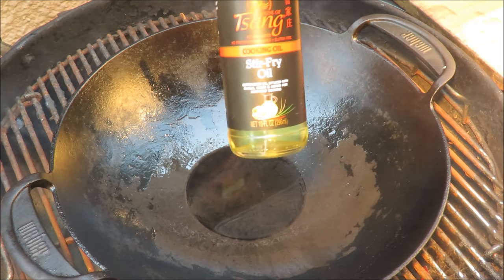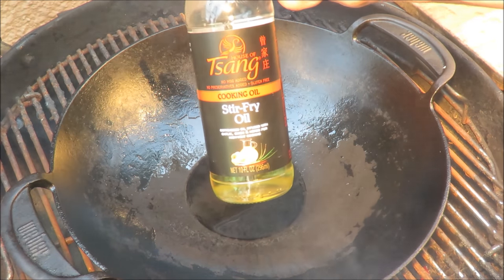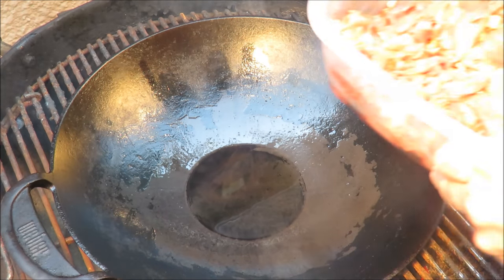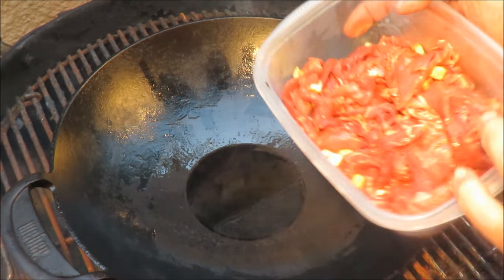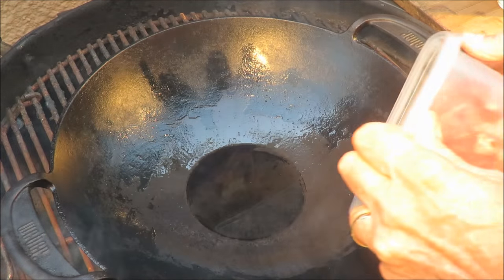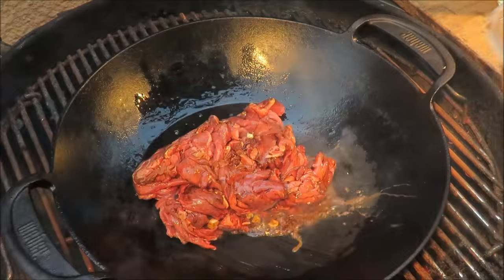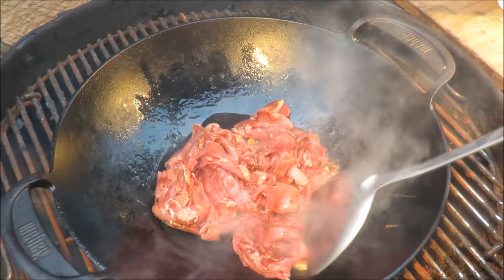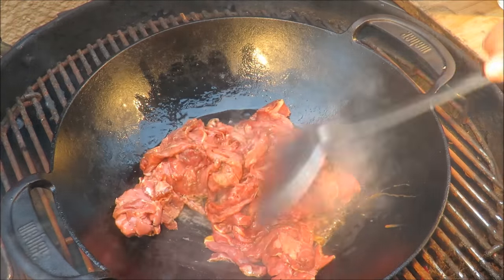This is the amazing sang stir-fry oil that I use for everything. Got some of that in there. I've got some beef ribeye steak that I sliced up, marinated in garlic sang stir-fry oil with a little bit of soy sauce. Get down in there, stir-fry that around a little bit.